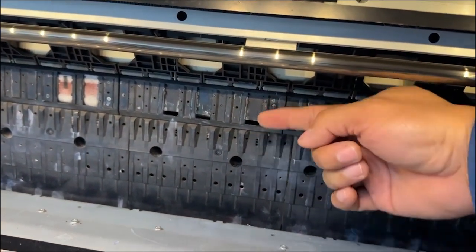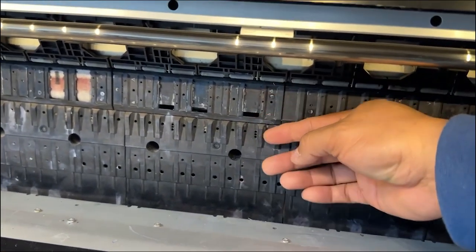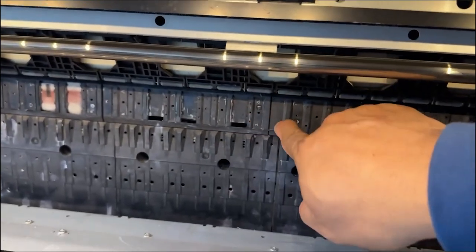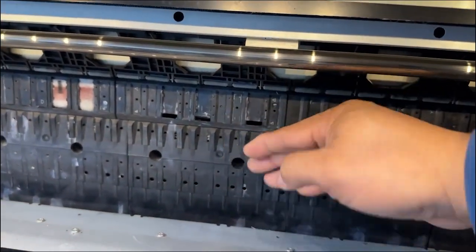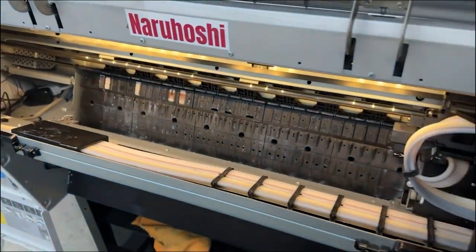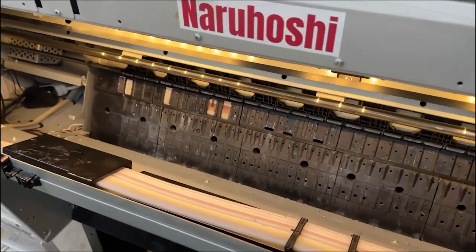Because this part is higher, the film is flying out and gets sucked by the vacuum, so the film is not lying straight. What we're going to do today is bring it down a little bit. Tony will demonstrate the whole procedure.